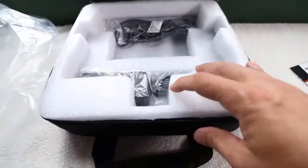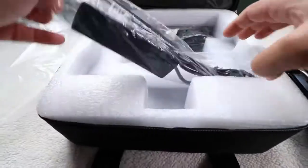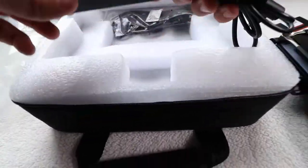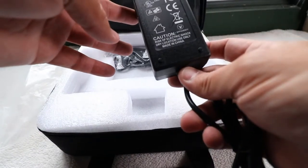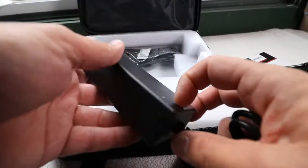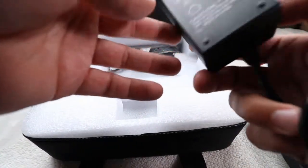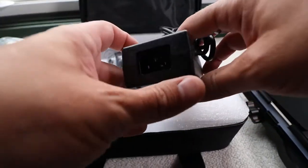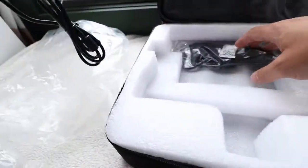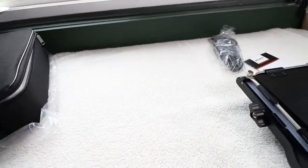Let's look at the accessories first. Right here is the power supply. This is 110 to 240 voltage, 1.2 amps input and 3 amp output. This is the American version, so it's going to have the American plug. Let me set that off to the side.